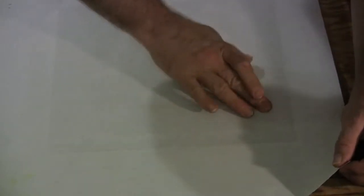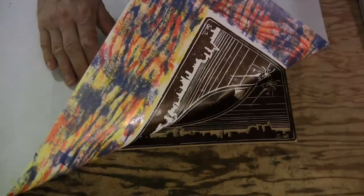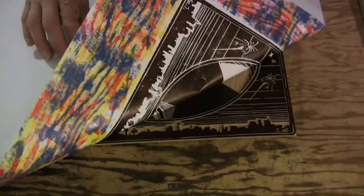It is a very exciting moment when he removes the paper off the lino. This is the first time that the print is visible.